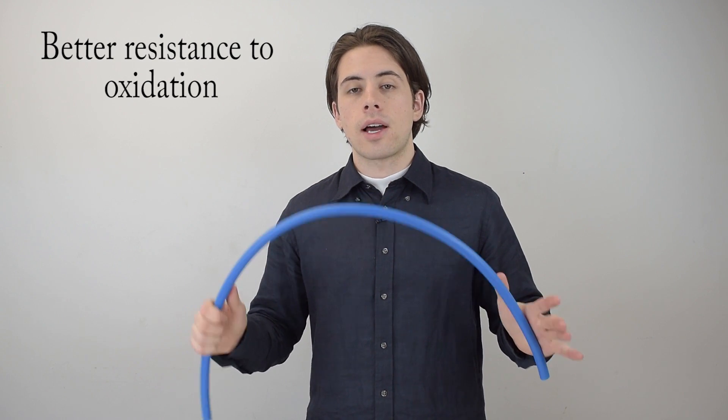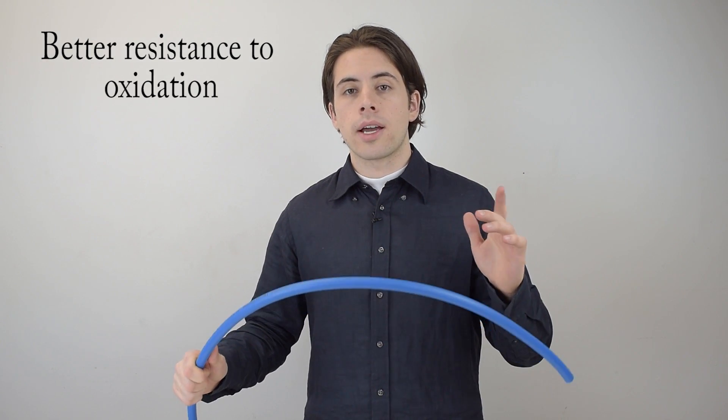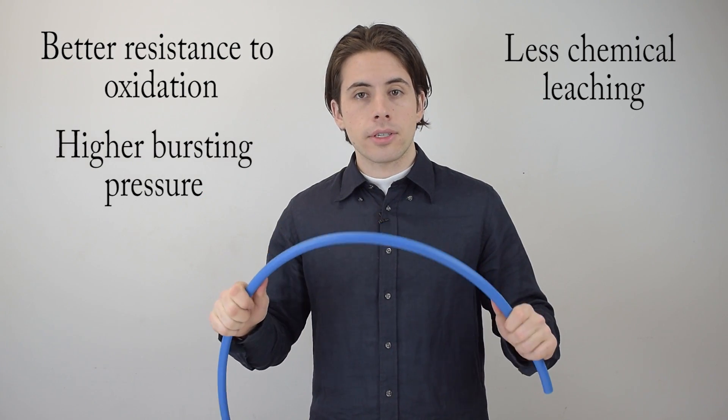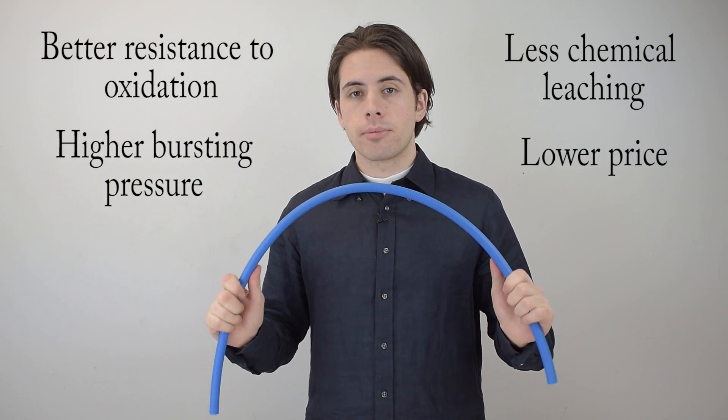The first reason you might want to buy PEX B over PEX A is it has better resistance to oxidation. It also has less chemical leaching than PEX A, a higher bursting pressure, and all at a lower price than PEX A tubing.